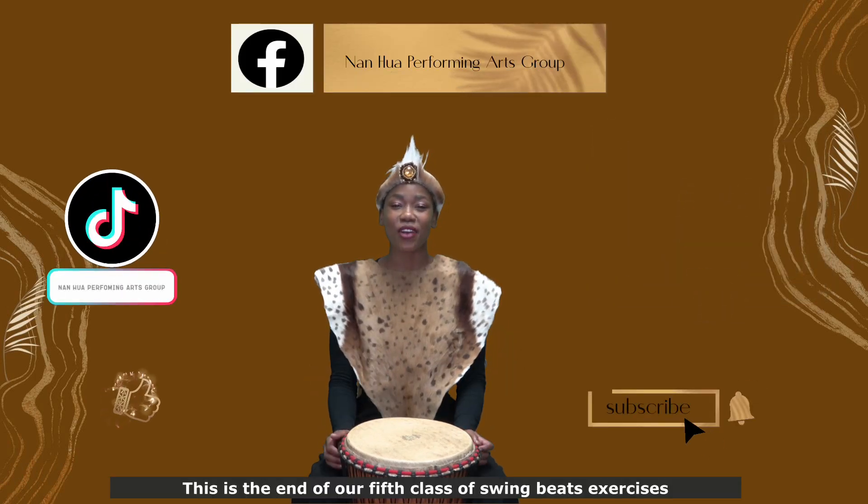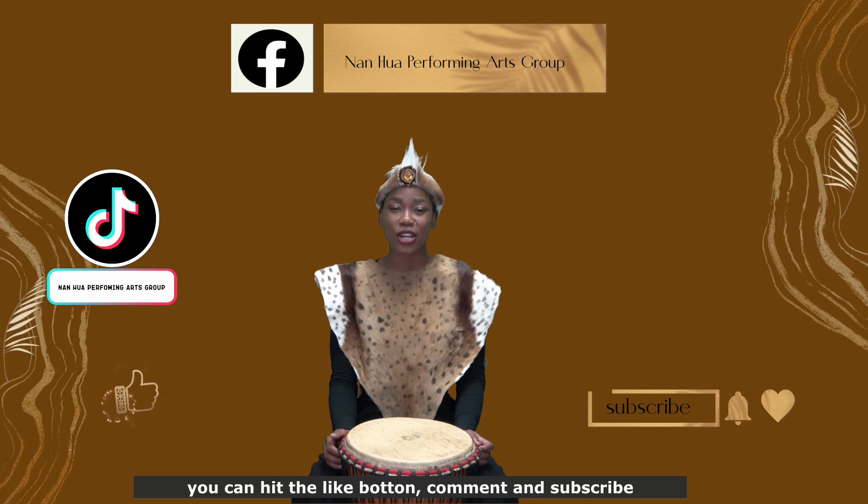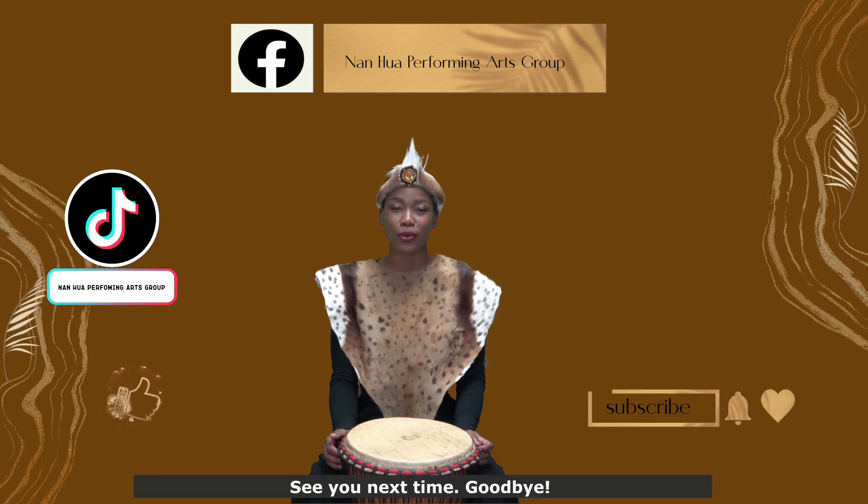This is the end of our fifth class of Swing Beads Exercises. If you are interested in learning more with us, you can hit the like button, comment and subscribe. See you next time. Goodbye.